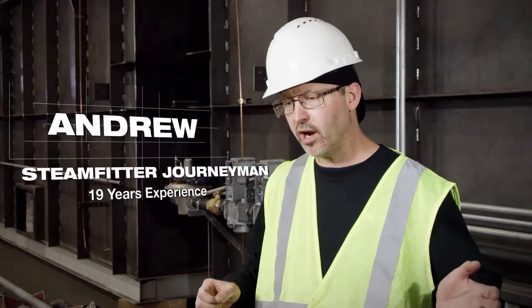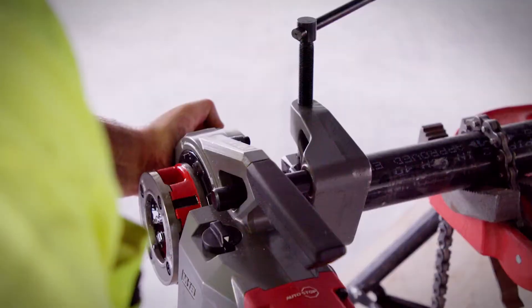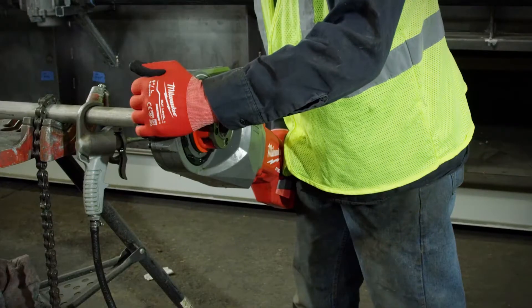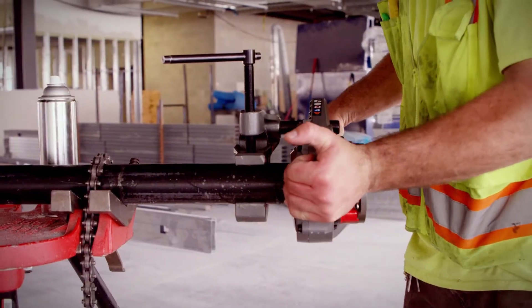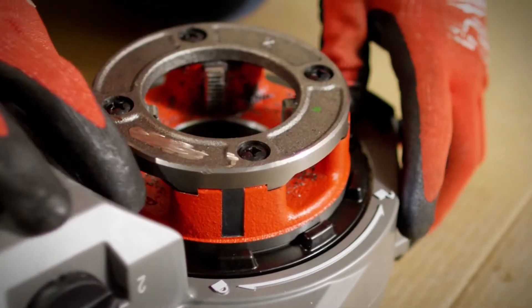With the corded pipe threader, you would have to press your hand up against the turning dies. With this one, you push on the end of the machine and it locks the die right in place. The old dies would always fall out. This is really nice and easy — twist it, lock it right in, done deal.